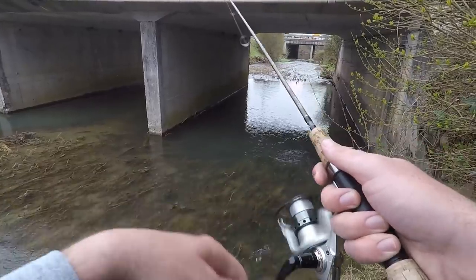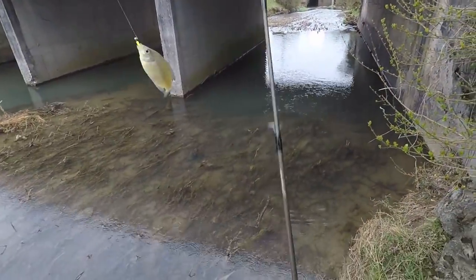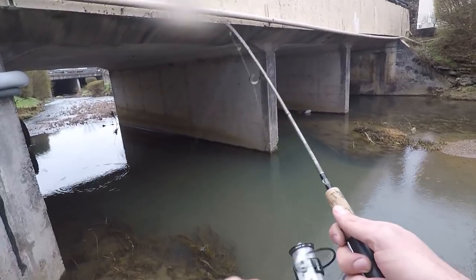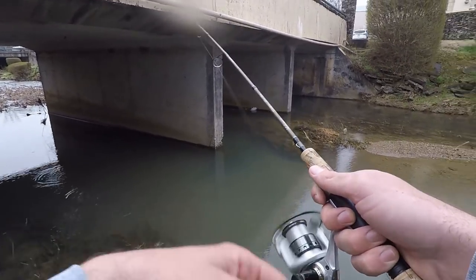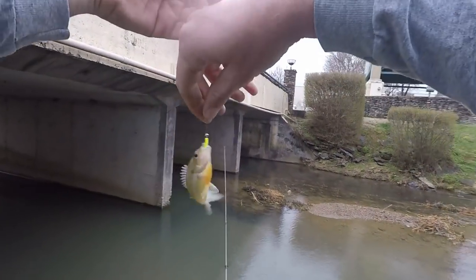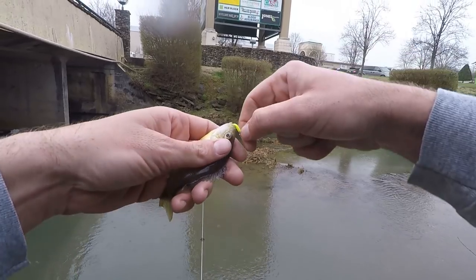Six in a row — just six catches in a row! It's too little for them, they have to bite it. Look at that guy.